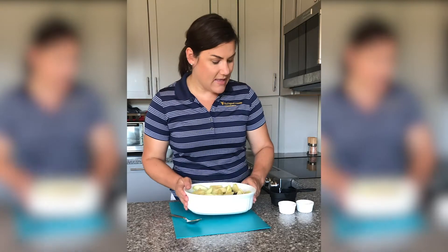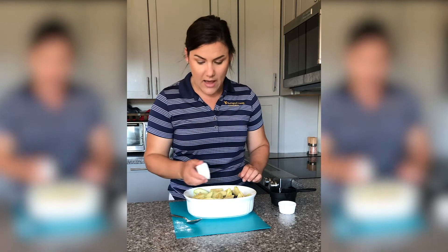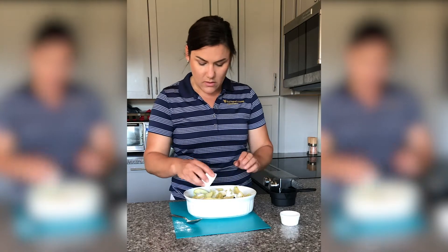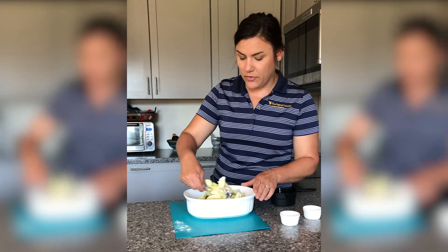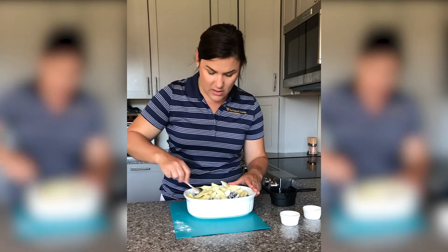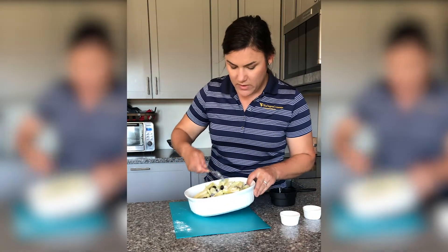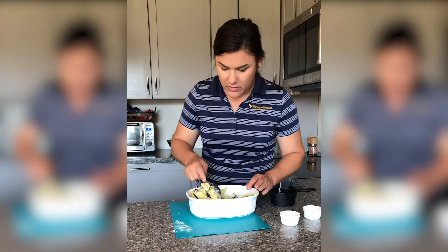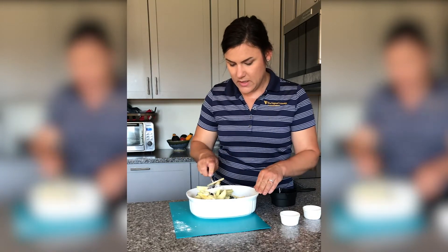Once we've combined that, we're going to add a tablespoon of flour and a tablespoon of white sugar. The flour is going to thicken the juices from our fruit as it bakes. You're going to want to gently stir and break up the apple slices that are sticking together. We just want to get everything nice and stirred and coated in a little bit of flour and a little bit of sugar to take some of that tartness out.